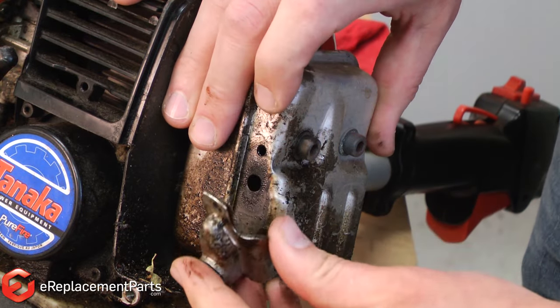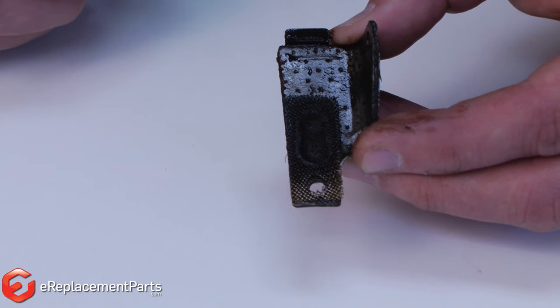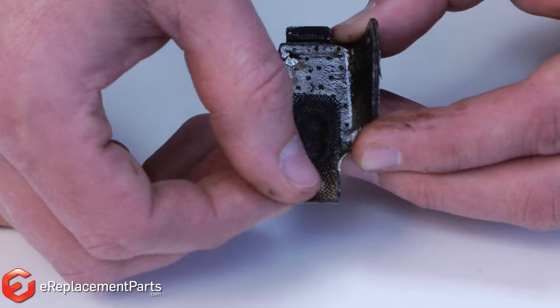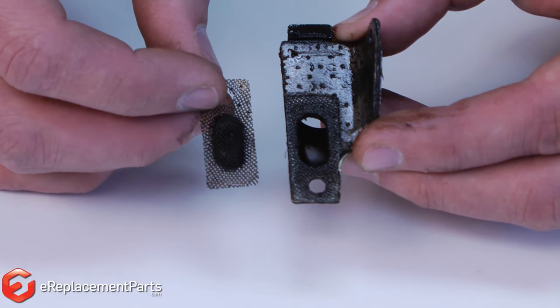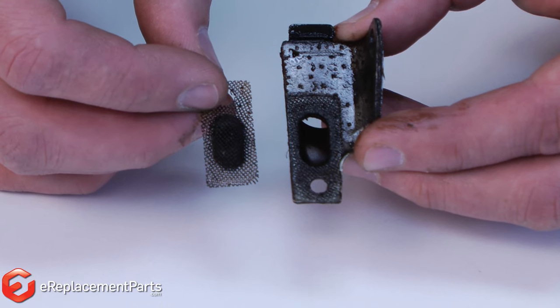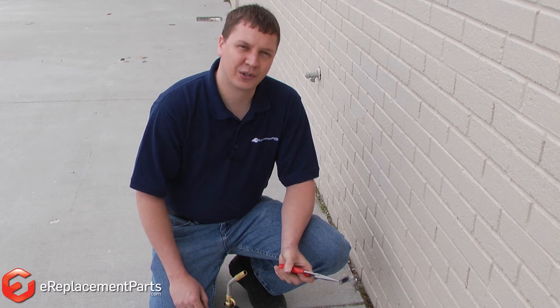Now the spark arrester assembly will come away from the muffler. With the exhaust pipe assembly removed, I can go ahead and split the spark arrester from the exhaust pipe. You can see that the spark arrester is badly clogged with oil and carbon. Now we can go ahead and clean the spark arrester screen.